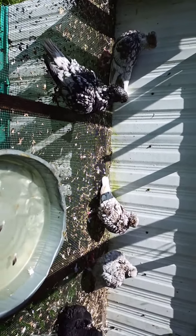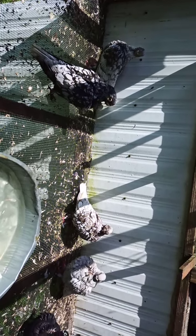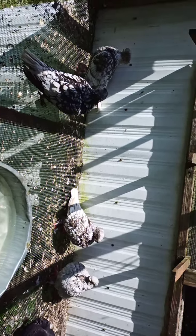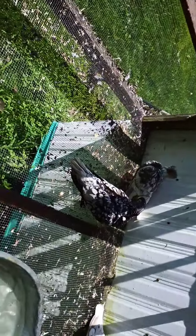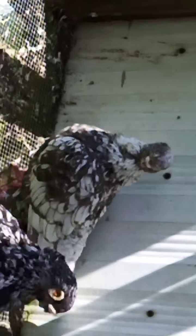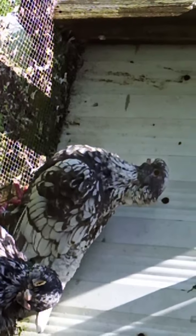Those two hens didn't have a lot of spangling when they started, but they filled out as they got older. Her head's narrow — that one there isn't that good. Her head's narrow and she doesn't have any boots on her feet, and her beak is long for a blondinette.